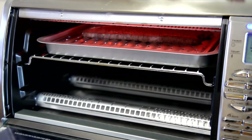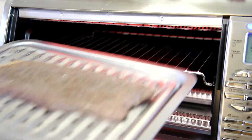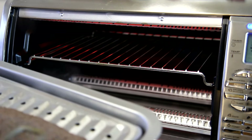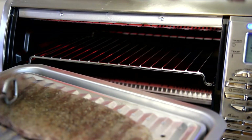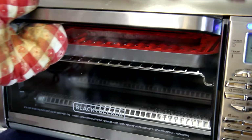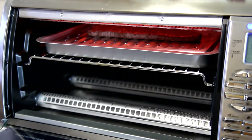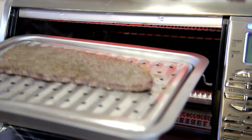It's been two minutes so let me take a look. Looks pretty good — I'm gonna flip it over. We'll do that side for a minute or two and then get it out of there. It's been about one minute on that side, so let's see how it looks. I think that is done.